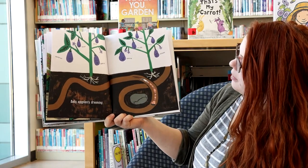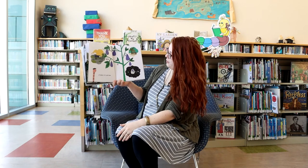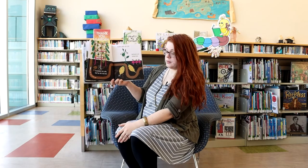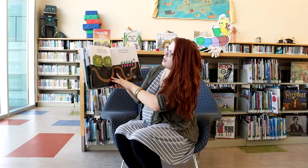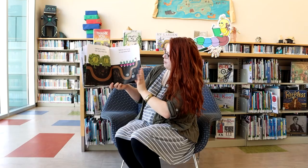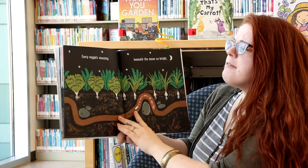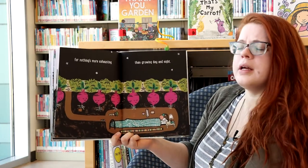Baby eggplants dreaming of places far and new — looks like they're at the beach and in space! Cucumbers are calm, lined up nice and neat. Garden yams are still and beets are simply beet. Cabbages are nodding their leafy sleepy heads and radishes are dozing in cozy garden beds. Celery is snoring as sunset disappears. Cranky corn rolls over and covers up its ears. Every veggie snoozing beneath the moon so bright, for nothing's more exhausting than growing day and night.